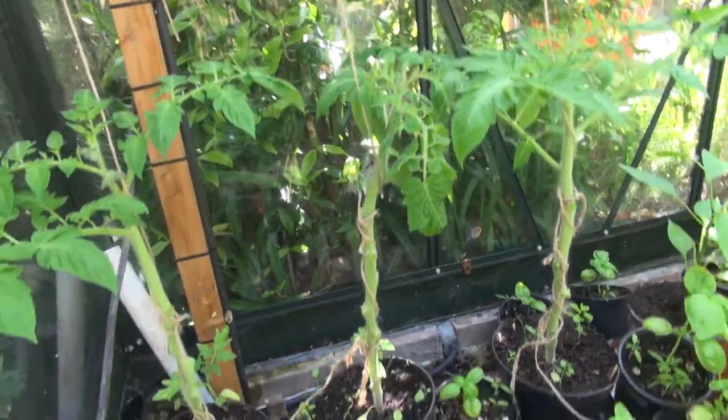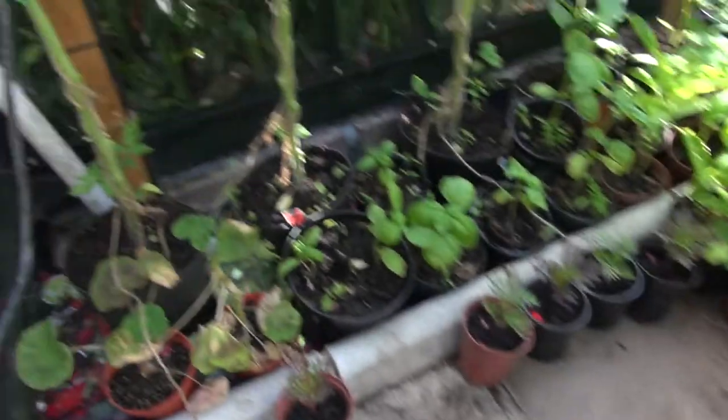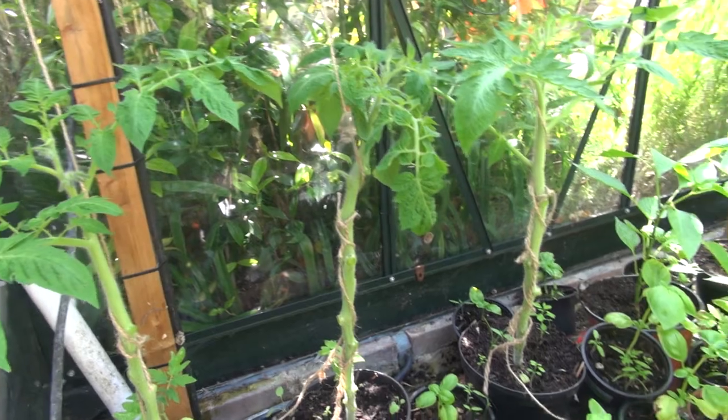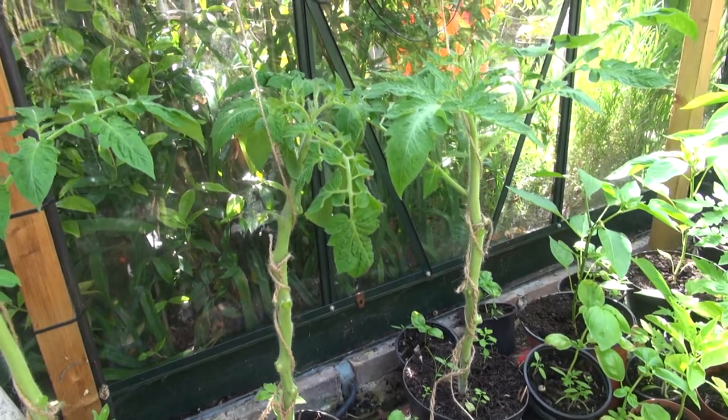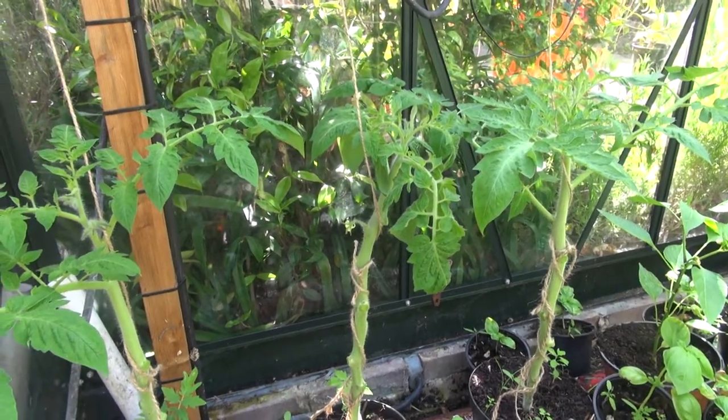There we have it — that's all the lower branches stripped out and I've just left the top branches. And obviously when you get fruit setting, I'll leave those. That's my tip for growing tomato plants in small spaces.